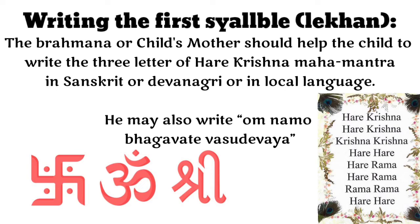Writing the first syllable — Lekhan. A Brahmana should help the child write the first 3 letters of the Hare Krishna Mahamantra in Sanskrit, Devanagari, or the local language. He may also write Om Namo Bhagwate Vasudevaya, or Shri and Om.